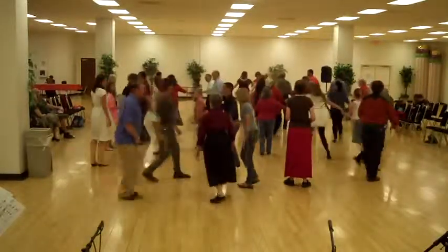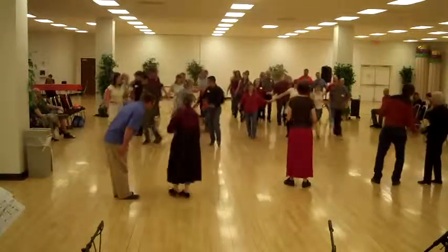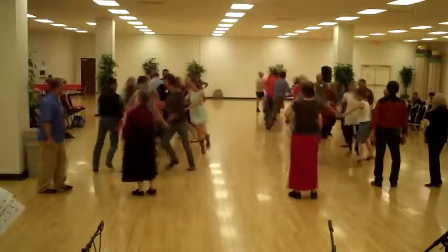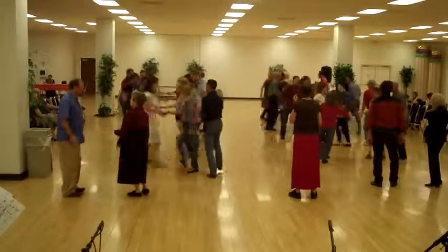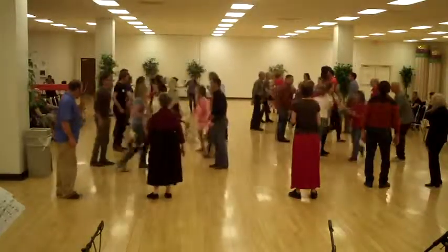Down the hall, line of four. Down the hall, line of four. Down the line, circle left. And ladies, shake. And ladies, as you go, on a half-eye.